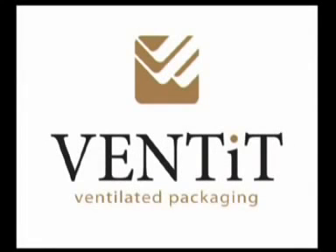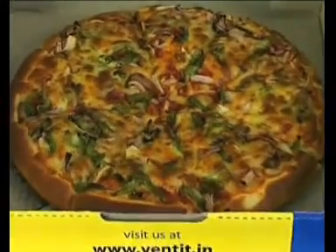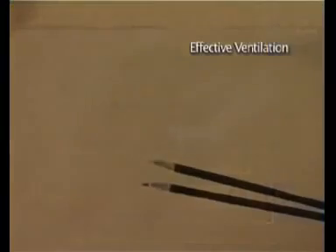Welcome to Vented, a new innovative concept in packaging that offers ventilation to the contents inside the box without any fear of contamination, all at an affordable price. To best show ventilation in packaging, we are inserting an incense stick in a pizza box.